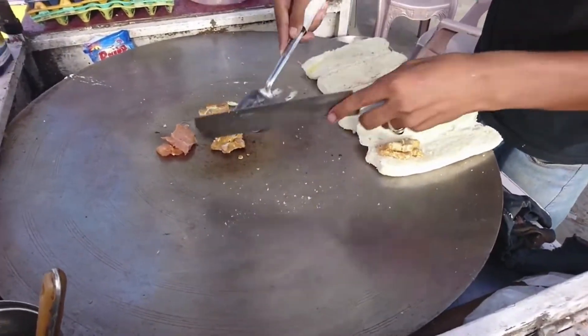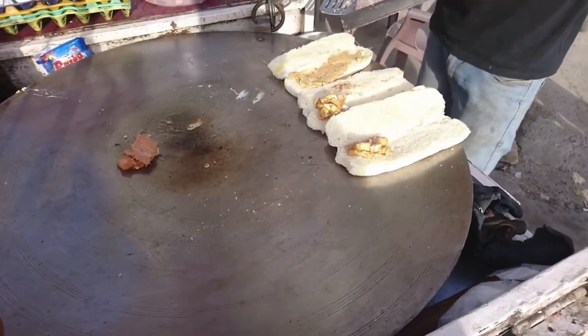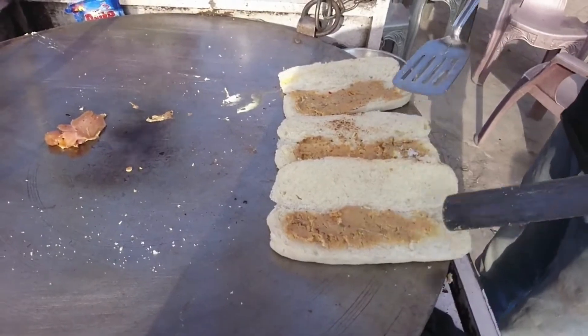Now you will see they will slice it over the whole burger. Yes — one, two, and three — so that it could incorporate over the whole burger.